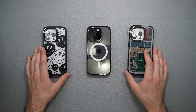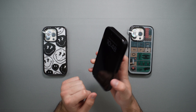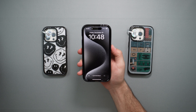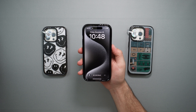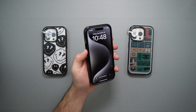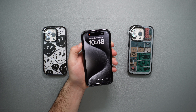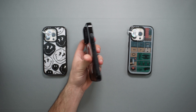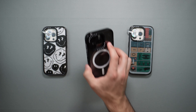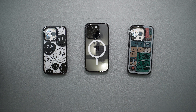Before ending the video, let's do the most important test — the buttons test. Starting with the power button: very nice and clicky. And the volume rocker and mute switch: again, very nice and easy to click. This case definitely passes my test, and it's something I would definitely recommend. That'll wrap it up for this video — if you enjoyed it, make sure to like and subscribe, and see you in the next one.